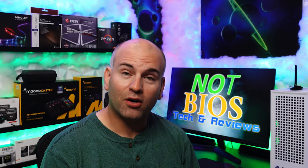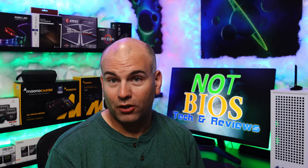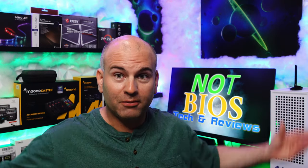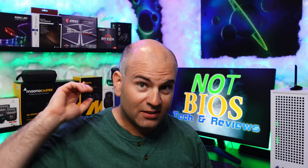Hello, this is Eric of NotBios Tech and Reviews and this is far in the future. It is now September 2022 and most of this video was filmed February 2022. The video footage is all in chronological order other than this part. You're going to see the walls are different and the audio probably sounds different as well. I'll be showing the bathroom as the fan is installed right now and the dust gathering at the end of this video. But for now, let's get started.